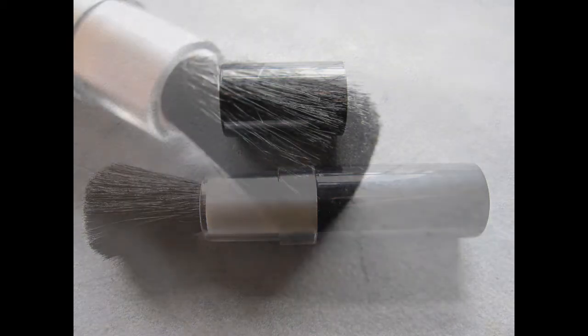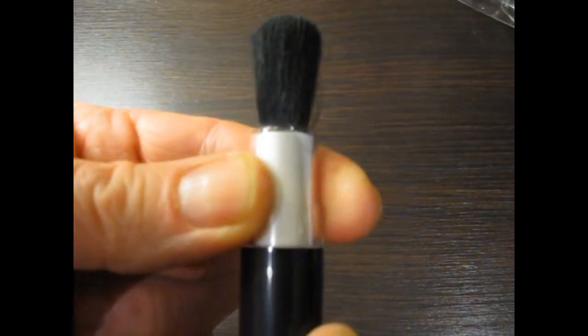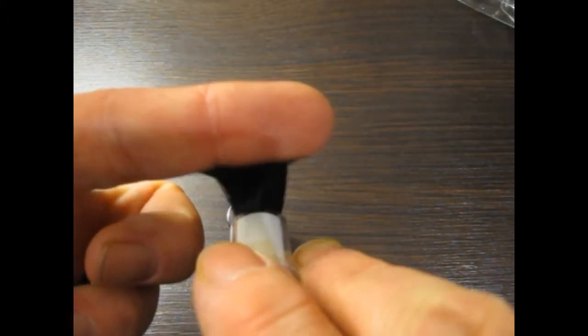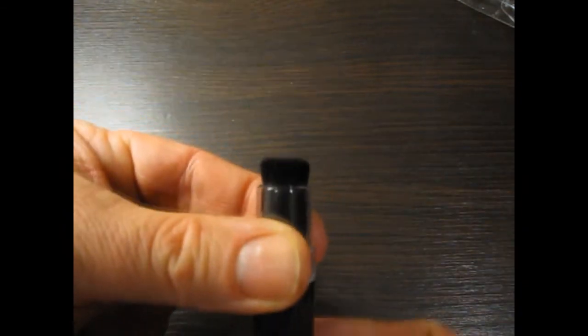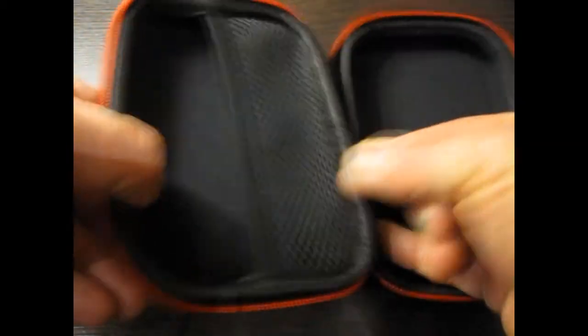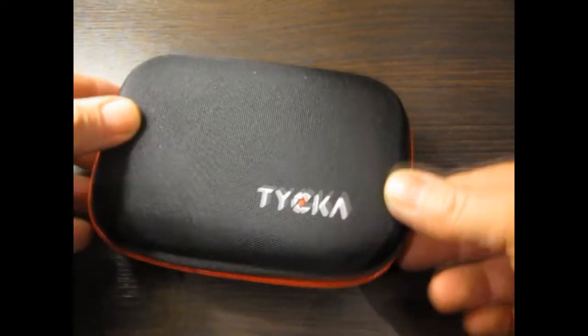Here we have another brush, this one in the form of a lipstick — you twist to open it out. Again, nice soft bristles that won't cause any damage but will definitely get into all those nooks and crannies and remove dust. There's a nice cap to keep it clean when not in use. And that's everything, all in a nice hard shell case with a good zip and plenty of storage.